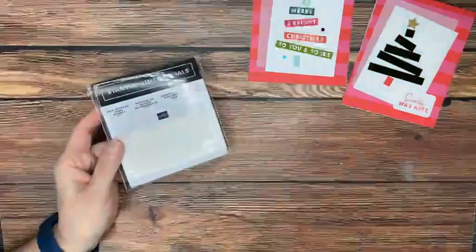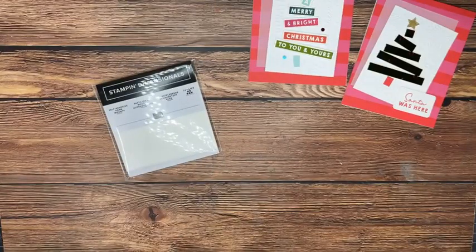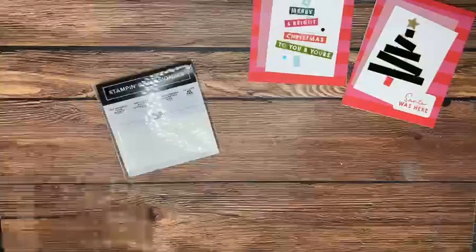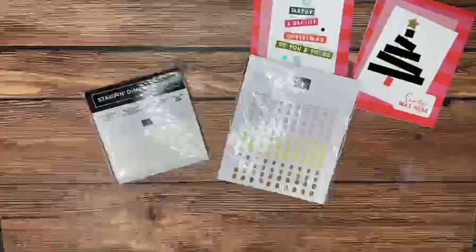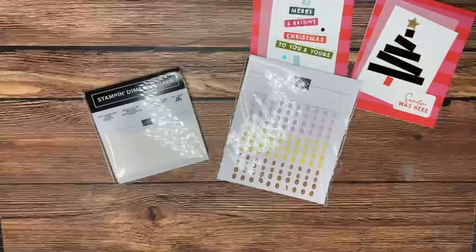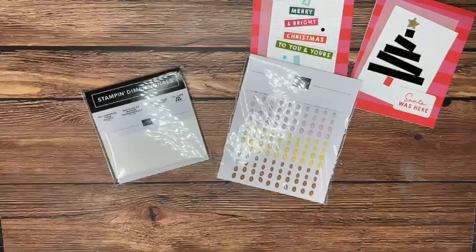Giveaway time! Last week we had a package of dimensionals, and the winner is Sharon Patillo — congratulations! To be entered for the giveaway, all you have to do is leave a comment and give the thumbs up. That lets social media platforms know you like the video and helps other people see it. This week's prize is a package of the really cute embellishments in the new colors Stampin' Up! came out with in the annual catalog back in May. Leave those comments and share the video — we love being able to do a little giveaway each week.